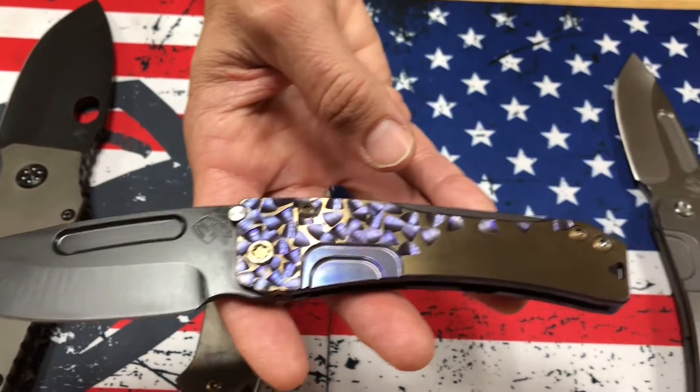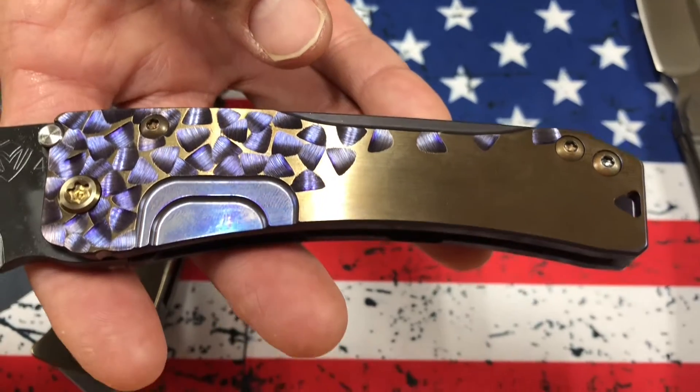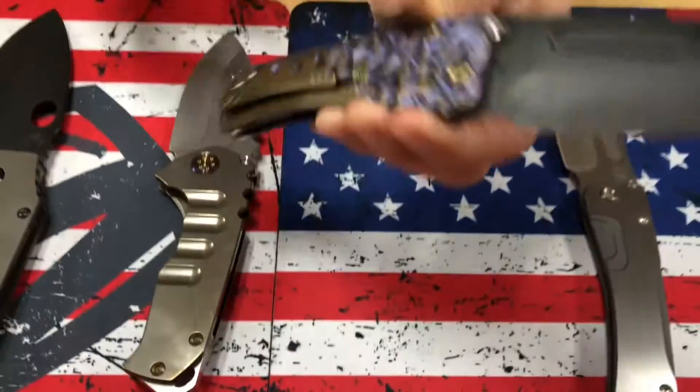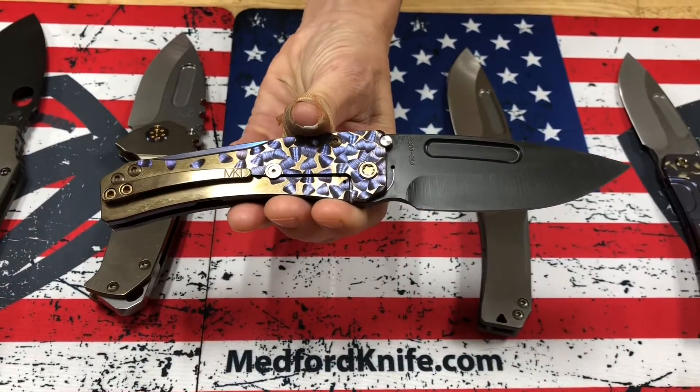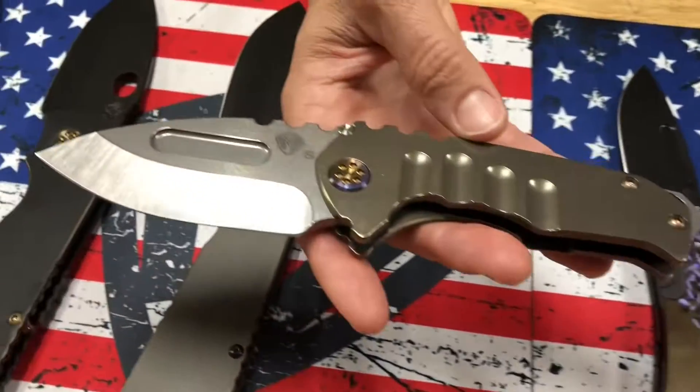We have a PVD drop point. The handles are violet falling leaf with brushed bronze flats, bronze hardware, and a brushed bronze clip. A real nice combination there. Very classic, straightforward.